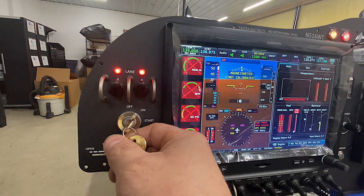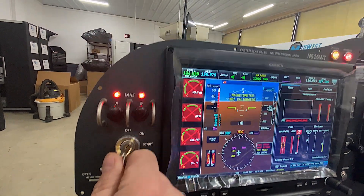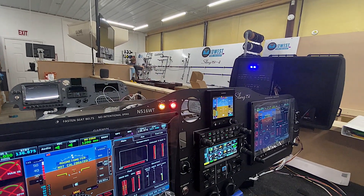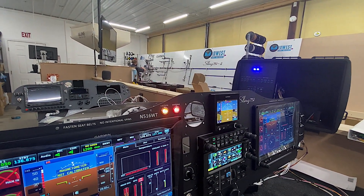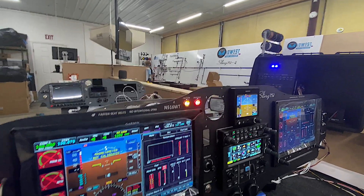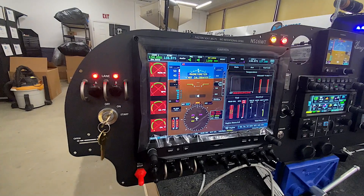Now we'll move to the key switch — it's on right now, but we're going to move it to start and that will simulate the Rotax start receiving a signal. So here we go — and we've got a start. So that works good. All the Rotax stuff is working the way that it should.